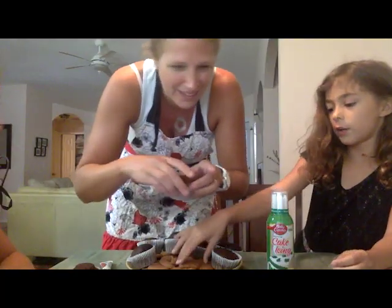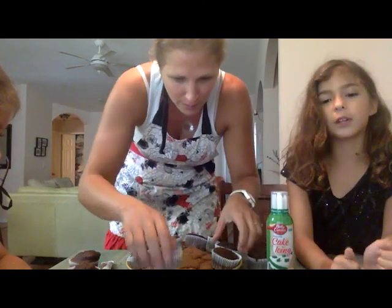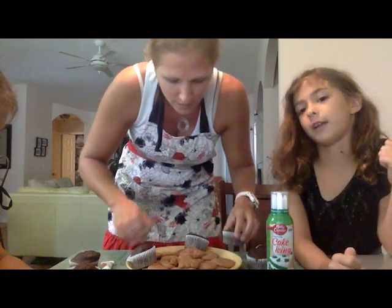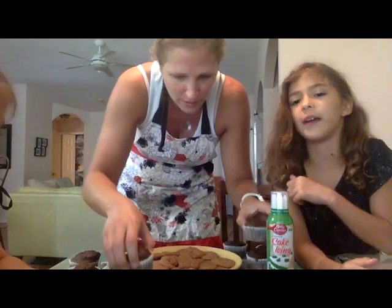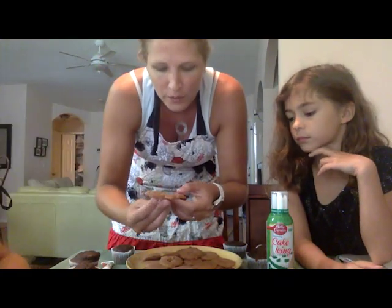We put a little guy here — yeah, that's the little guy — for dad. And we put three letters: D-A-D. And the rest are all circular, so we're just going to put circles on there. Yeah, because my mom was too lazy to make them.